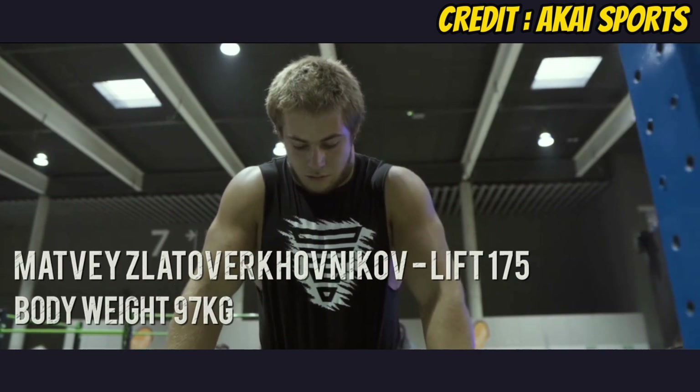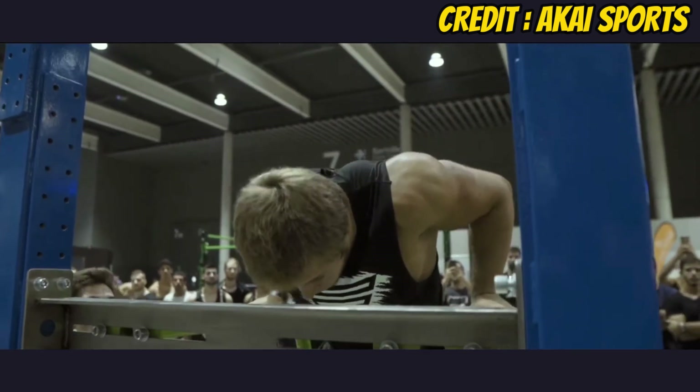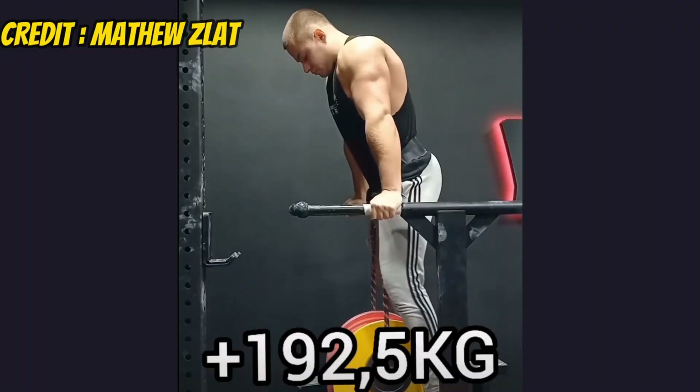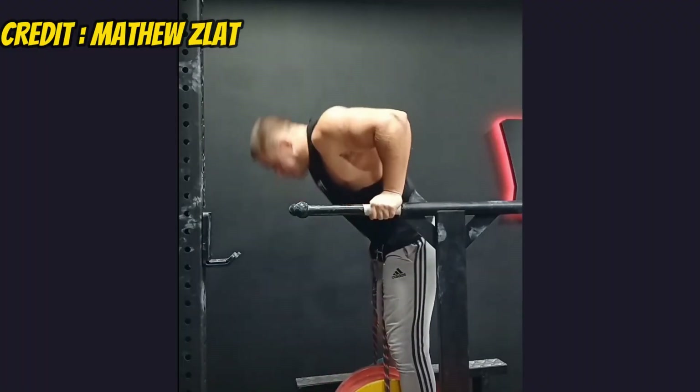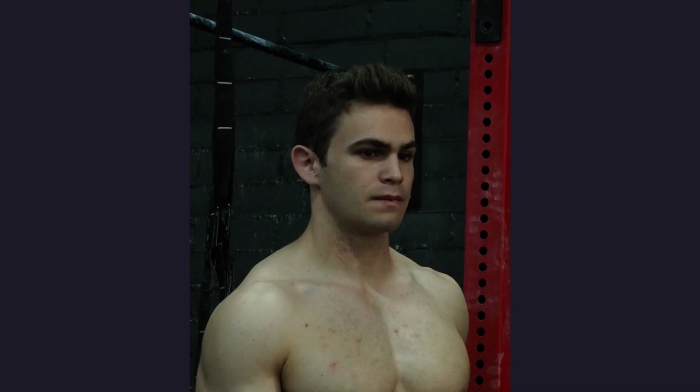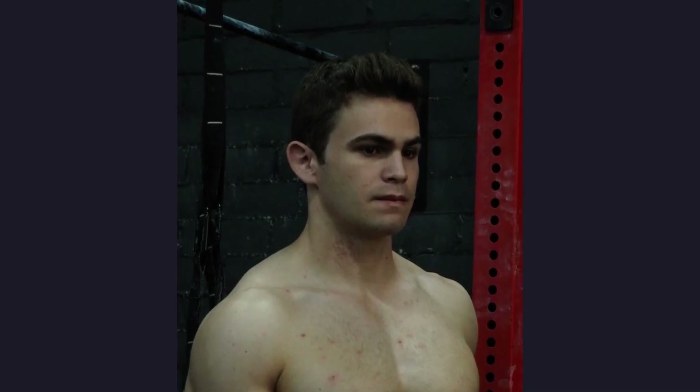If you look at certain elite street lifters, they've actually bulked over the years to increase their lifts. A good example is Matthew's Lat: a few years ago when he dipped 175 kg he was relatively lean, but later he hit 195 kg and was heavier — more muscle, but definitely more body fat as well. To add 20 kg to a weighted dip at that elite level is pretty insane, so bulking clearly helped him.